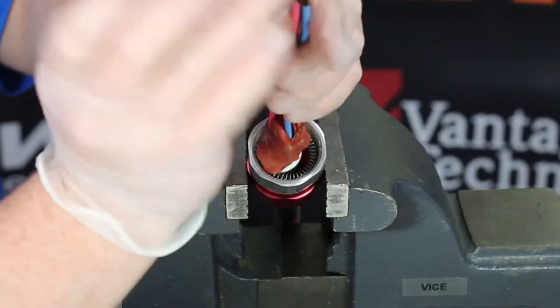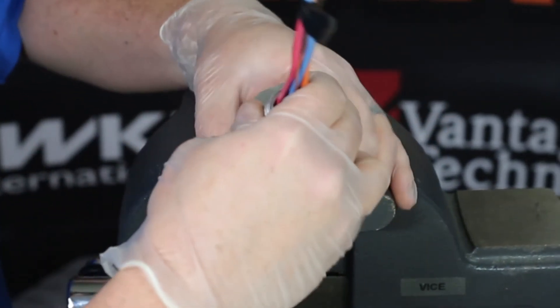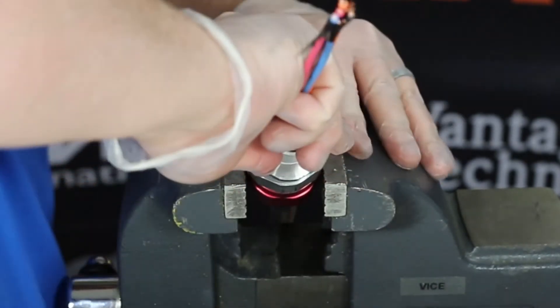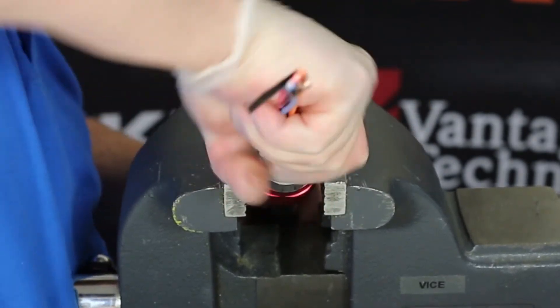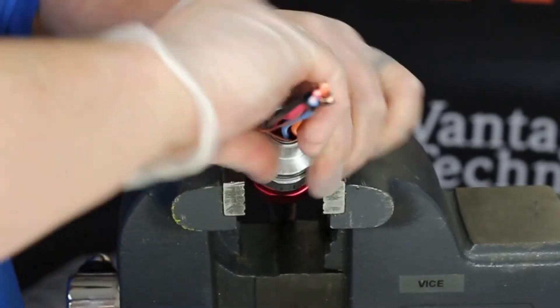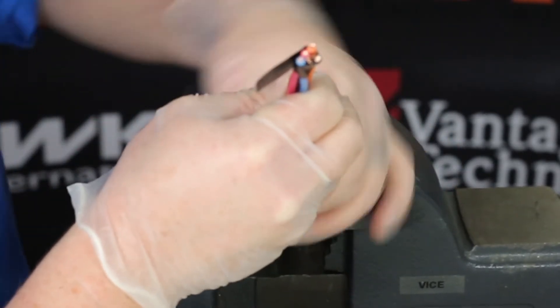Now you will want to slide the potting chamber over the compound until it hits the armor stop or the end of the armor. Put the potting chamber back on the middle nut. Be careful when doing this as you will not want to twist the conductors when threading, as it can create voids. This step allows the potting chamber to compress and straighten out so there are no issues when assembling the gland.